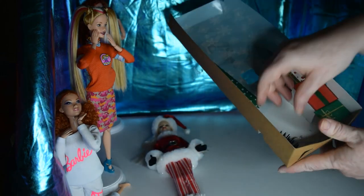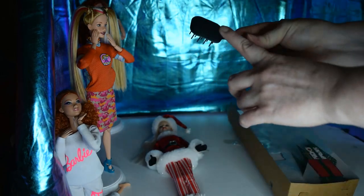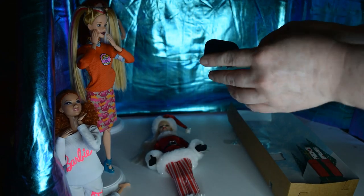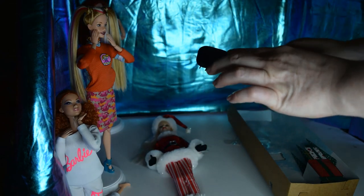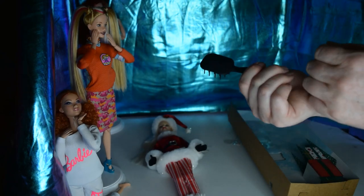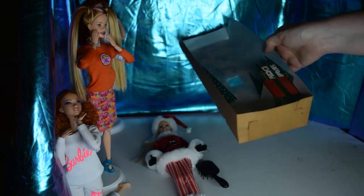There are little cute presents in there, and she's got a brush — ooh, I like the paddle brush! I actually have a couple that are similar, but they have the Barbie logo on them; this one's just plain.